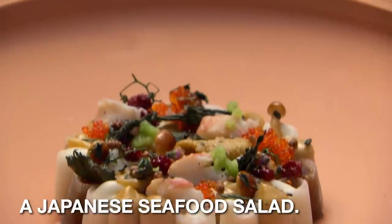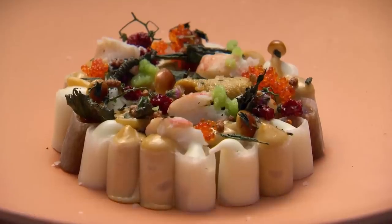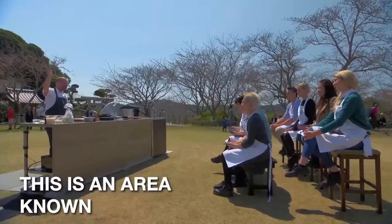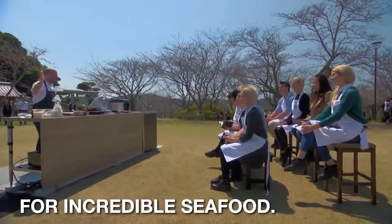I'm going to cook you guys a Japanese seafood salad, and I thought that would be perfect given that this is an area known for incredible seafood.